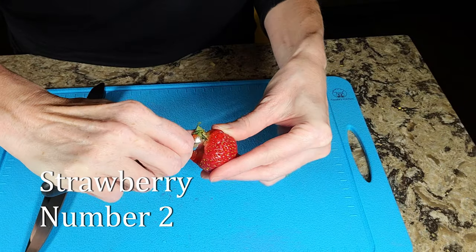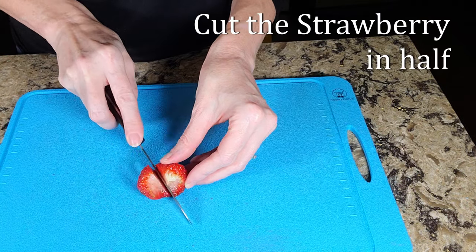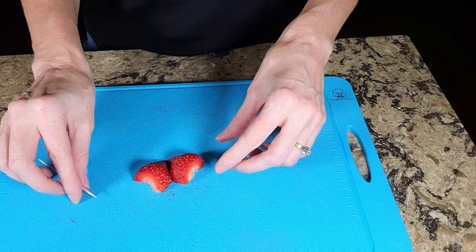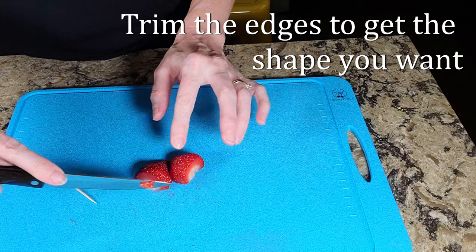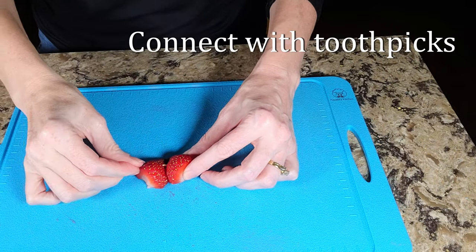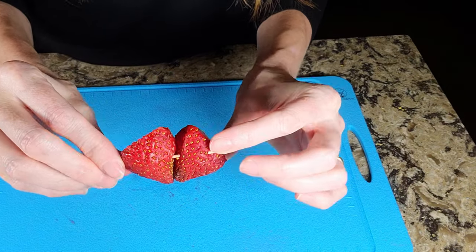For the second strawberry, simply trim the green stem and cut the strawberry in half lengthwise. Put the two halves together to make a heart and trim the two sides closest to each other to help them fit together like a puzzle piece. Then get a toothpick to attach the sides to each other and you're ready to go. Make sure to tell the person eating it that there's a toothpick in it so they don't choke on it.